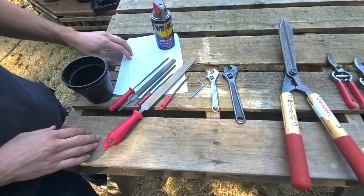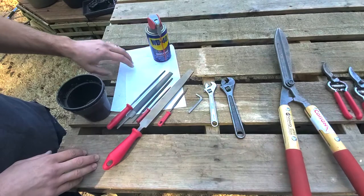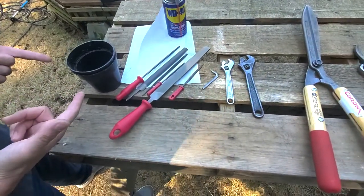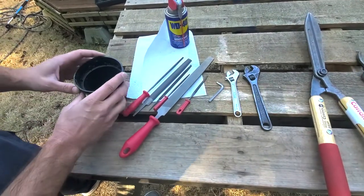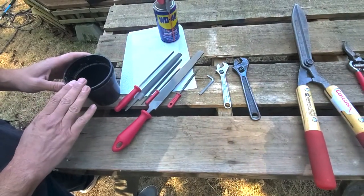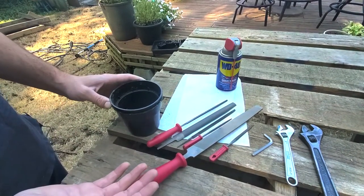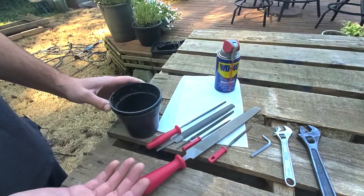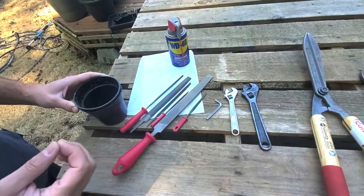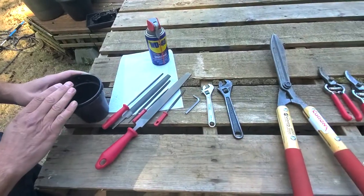We've got some paper towels — good to have as you're filing to clean the blade every once in a while and get those shards of metal off. We also have a pot or bucket, not for potting anything, but to keep the pieces — nuts, bolts, washers, and different parts — that you're going to take apart as you handle each individual pruning tool. You don't want to lose the small pieces or have to replace any of the nuts and bolts, because it's a pain. These tools are engineered with specific pieces and it's hard to replace them.